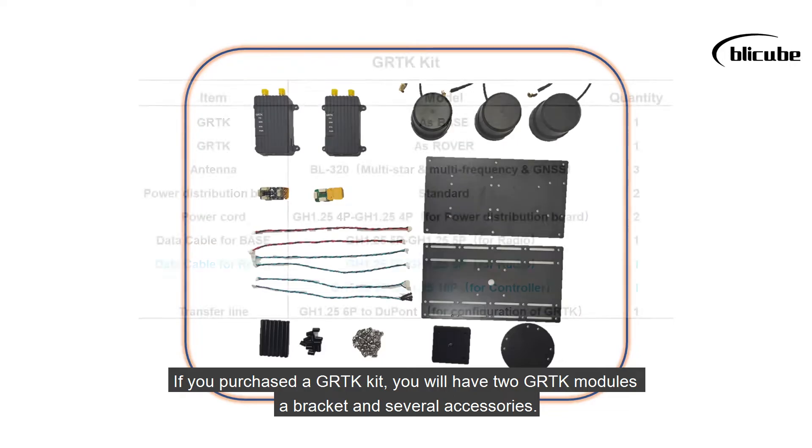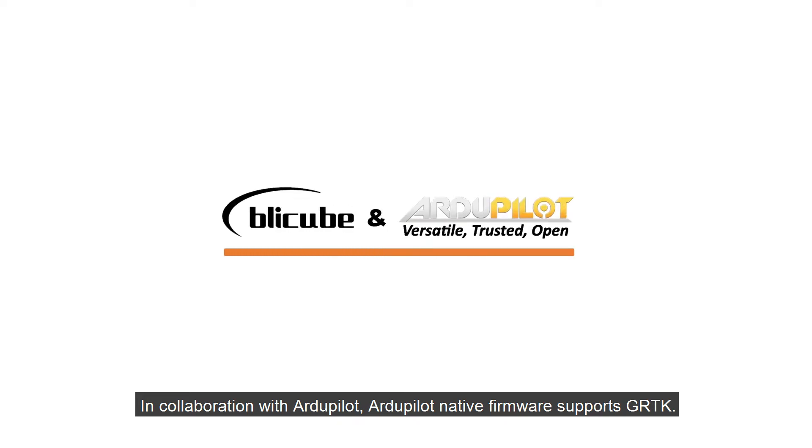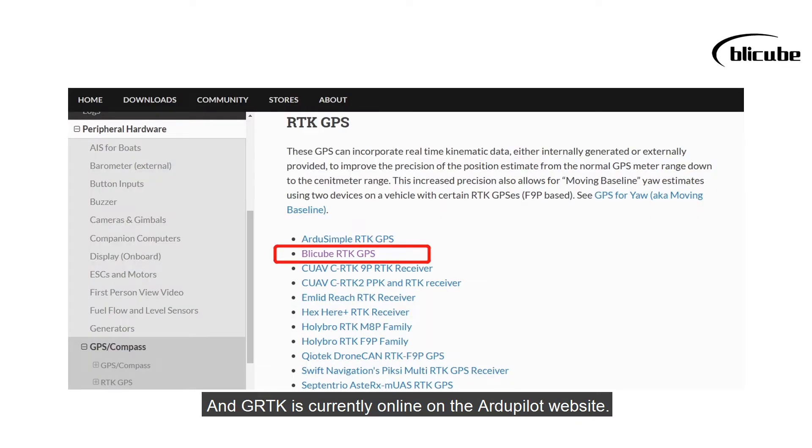If you purchased a GRTK kit, you will have two GRTK modules, a bracket, and several accessories. In collaboration with ArduPilot, ArduPilot native firmware supports GRTK, and GRTK is currently listed on the ArduPilot website.